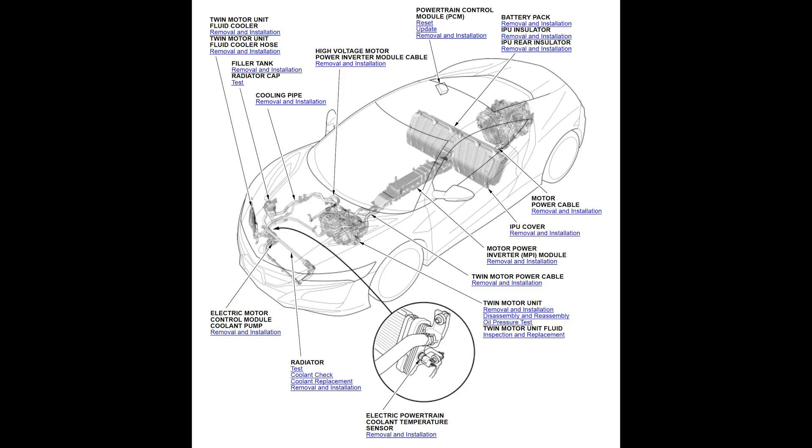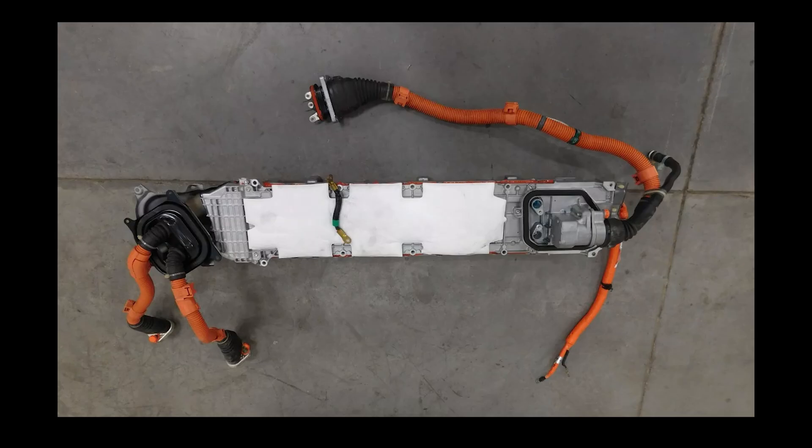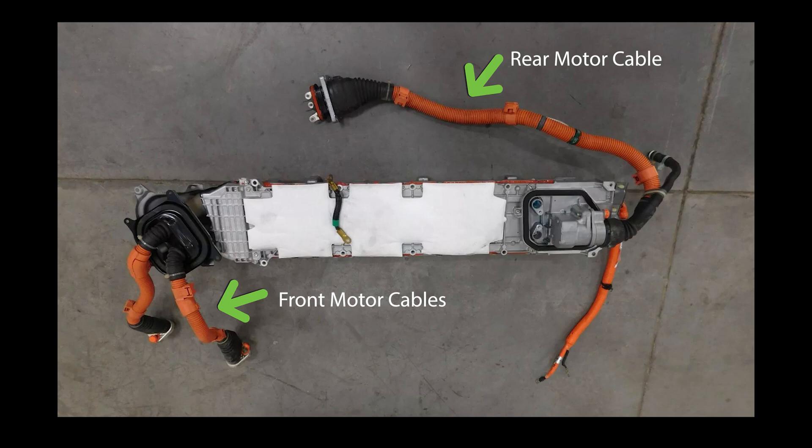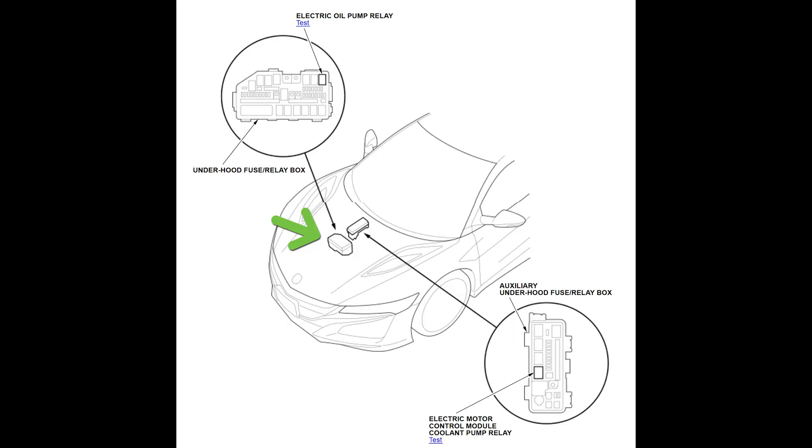Now we need to discuss how the information about torque and the battery state of charge gets to the motors. It is relayed from the IPU by the motor power inverter. The motor power inverter sits below the center console and is liquid cooled. It contains a power module, gate drive circuit, capacitor, and temperature sensor. Not only does it convert the DC of the battery into the three-phase current of the motor and reverse, but it also communicates information via three-phase cables that are sheathed in orange aluminum pipe. These cables connect the IPU subjunction board to the MPI, the IPU DC-DC converter to the under-hood fuse/relay box, and the IPU subjunction board to the electric AC compressor.